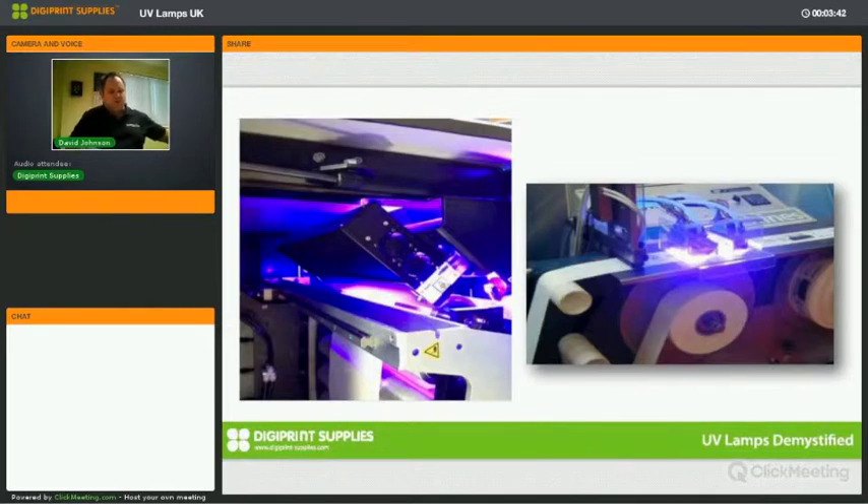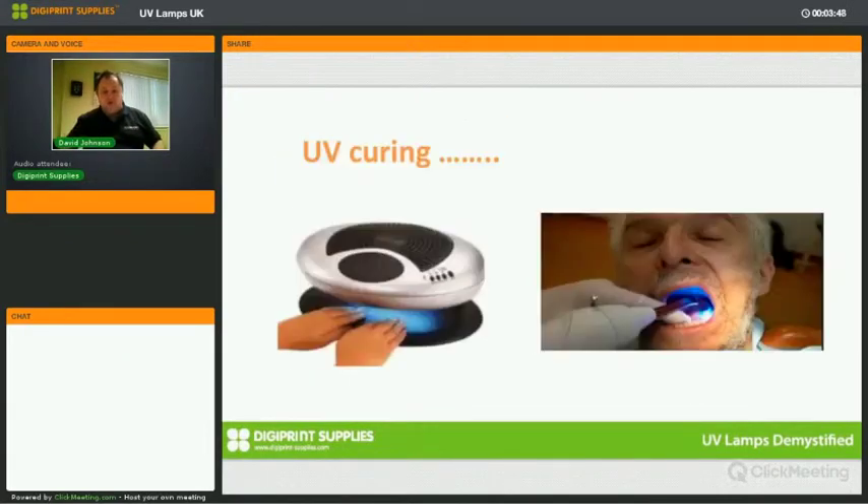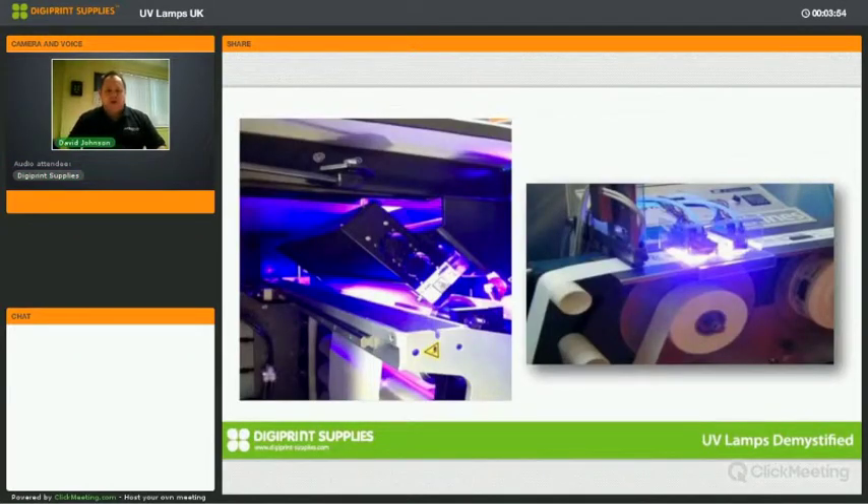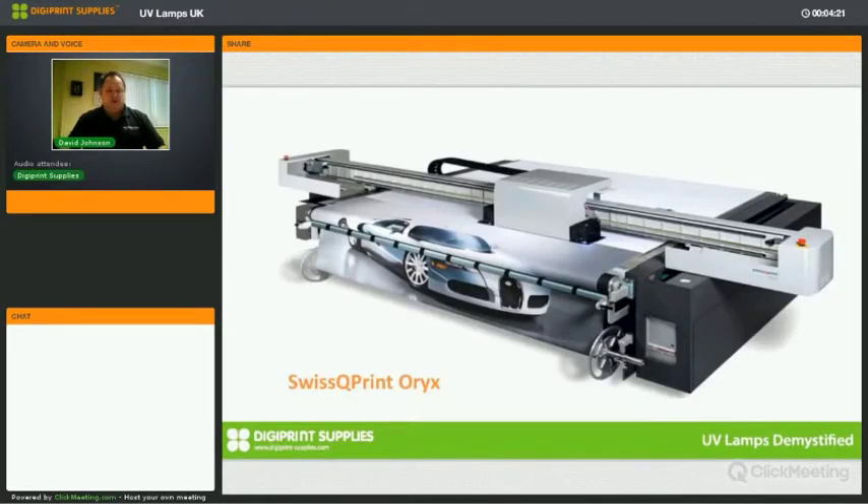The common theme across these slides is UV curing technology and its uses. When you go to the nail bar, your nails are painted and you stick your fingers into that machine — that machine is ultraviolet curing. When you go to the dentist and have a filling, that is also ultraviolet curing. The wavelengths vary slightly between these types of curing, but they are all forms of ultraviolet curing. And you would recognize the wide-format printer in the middle slide, which has two UV lamps, one on each side of the print carriage.